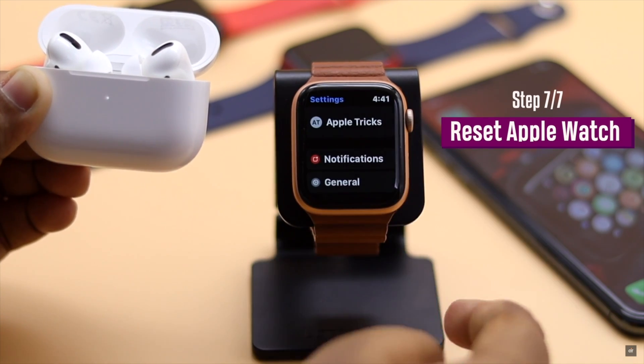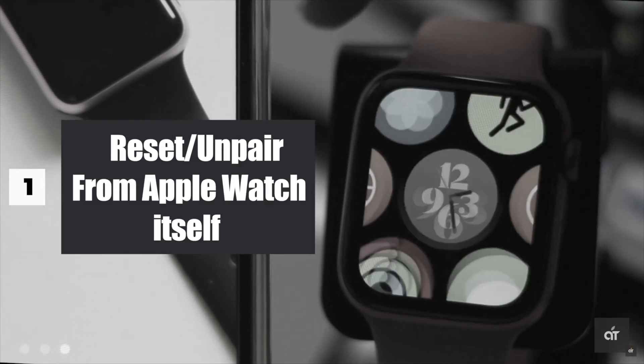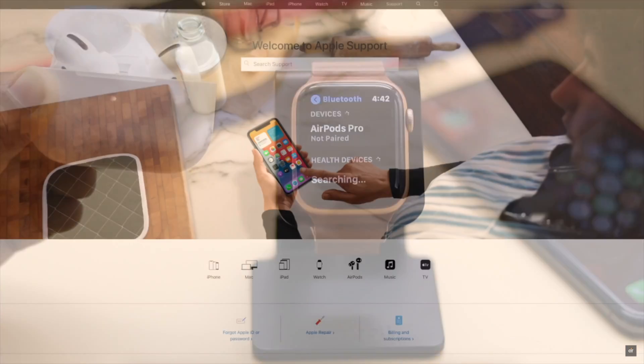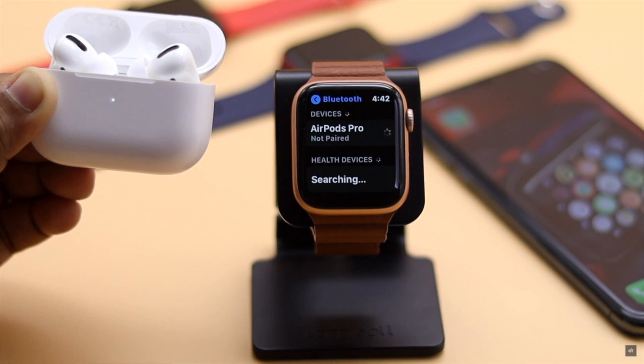Some software malfunction in the Apple Watch setup process can cause the problem, so you can reset your Apple Watch and connect it back again to fix the issue. We have a video about how to do it — the link will be in the description. If nothing else works, it can be a hardware problem and you need to take them to an Apple service center.